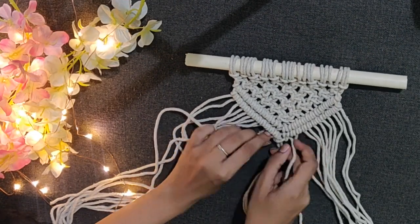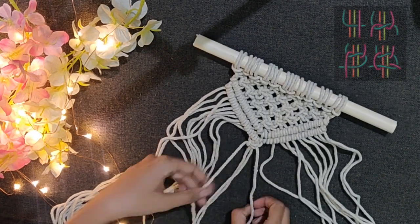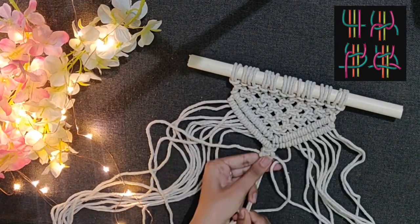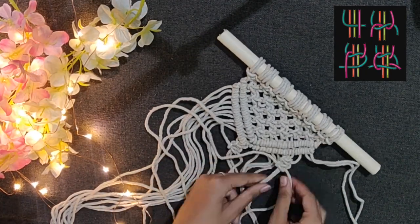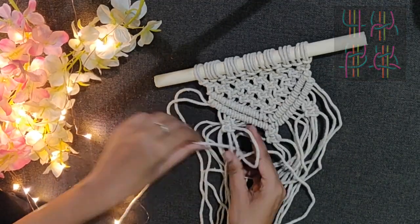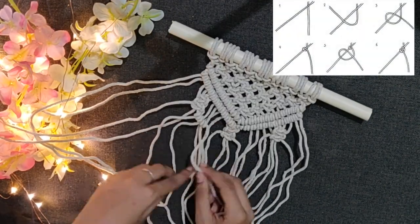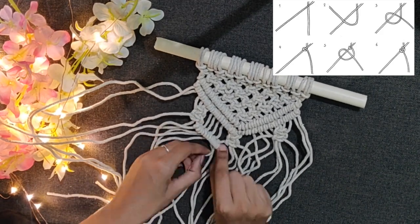Once both the layers are completed, make two square knots from the middle four cords and two square knots from the edges of the macrame design. We left two strings as they are from the edges. And again make two layers of each knot to complete the design.